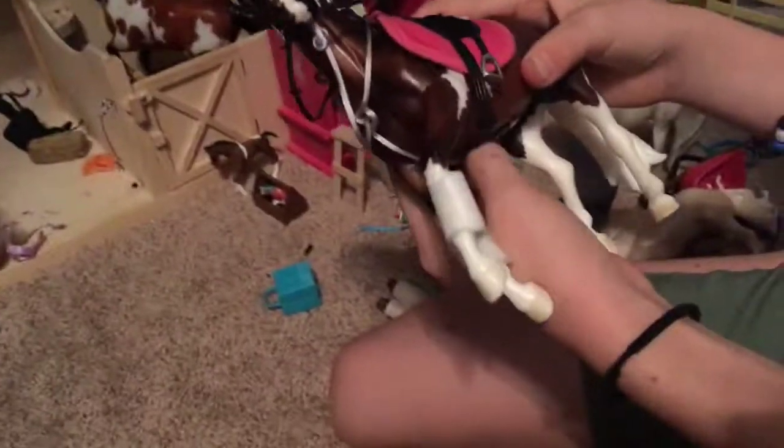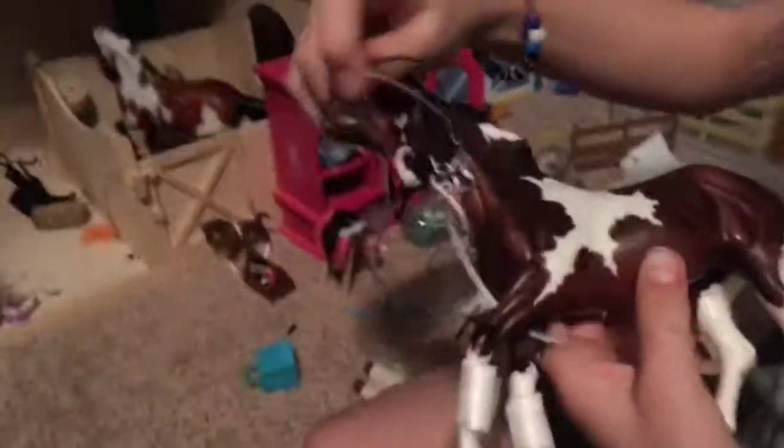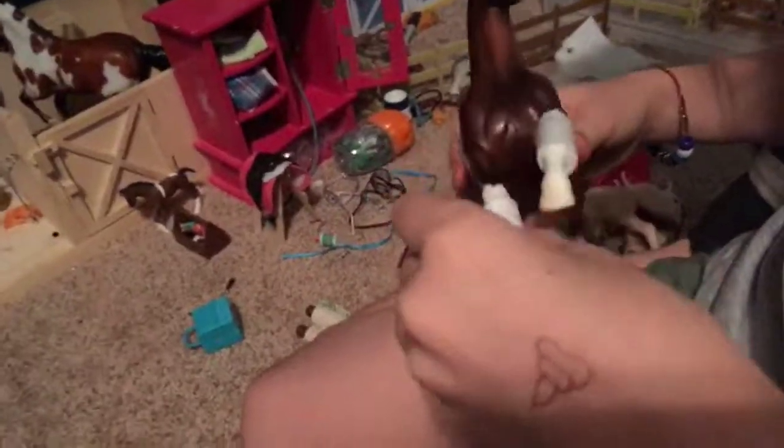So majestic! When you're done, obviously you can just take it all off again — you'll untack. Take everything off and put them back where they're supposed to be, undo everything. Then you would hose them off and dry them. Bye guys!